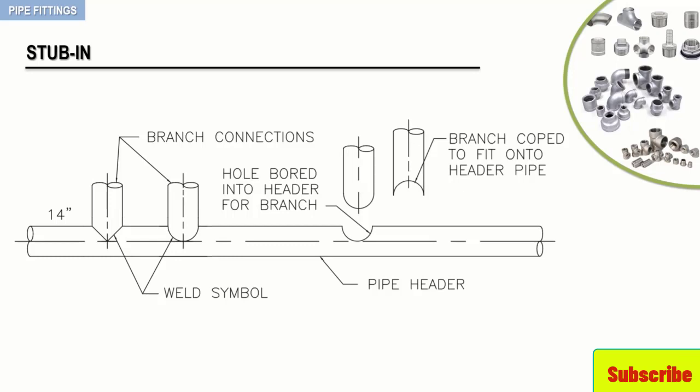Although the branch connection can be of the same pipe size as the header or smaller, it cannot be larger.